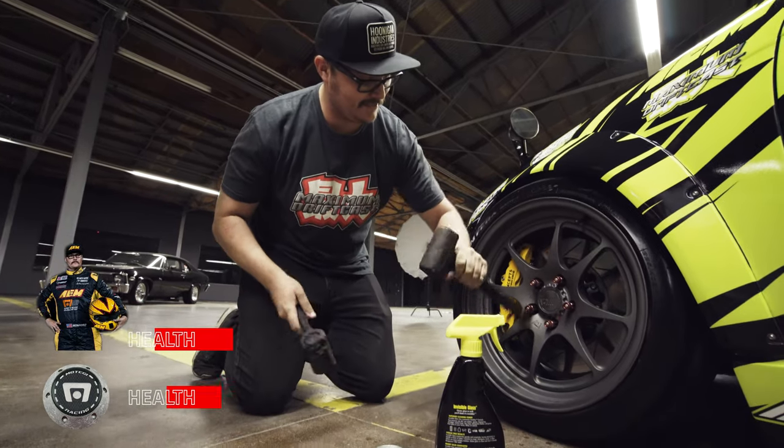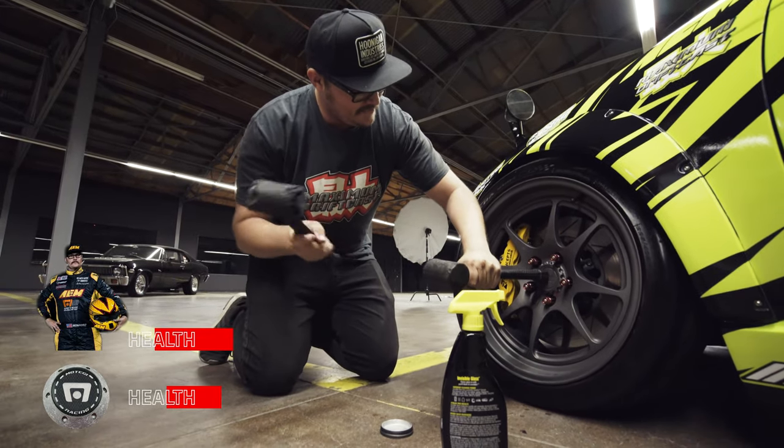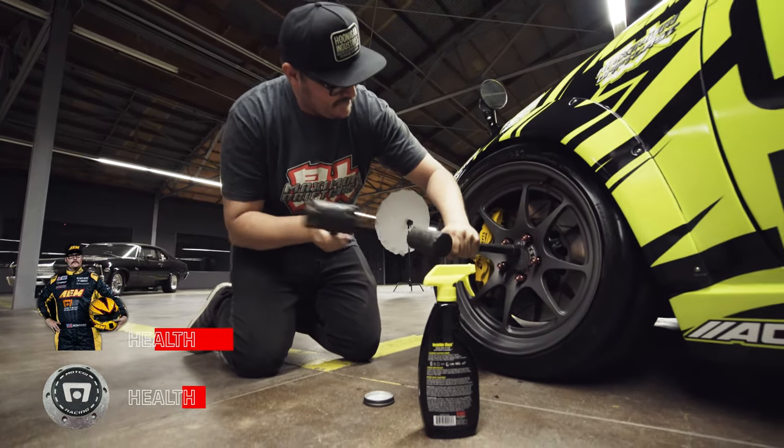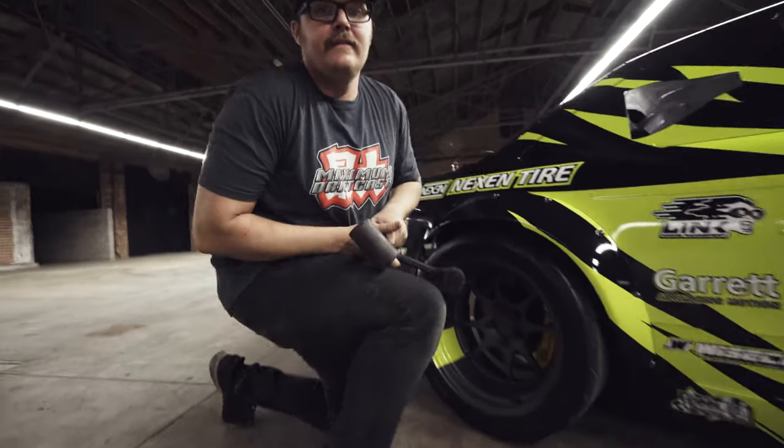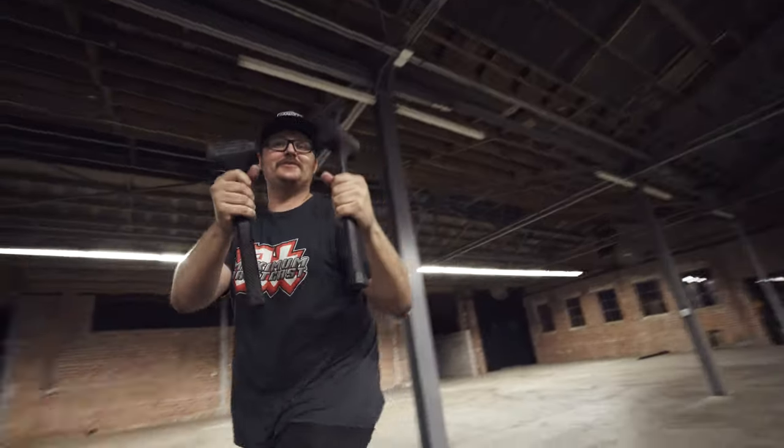Then you switch hammers — round two, fight! And then look at that, dude. Wow! And it is done. I actually learned something today. Best two tools ever.